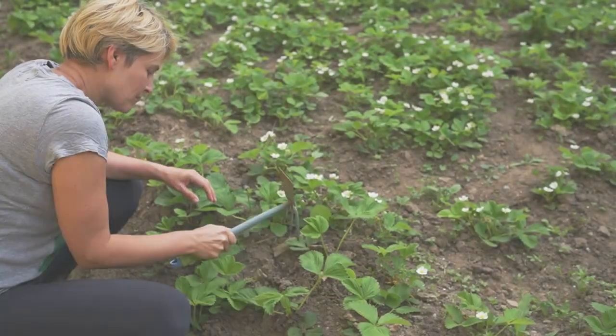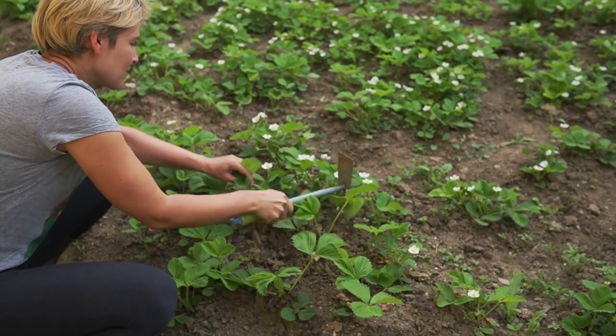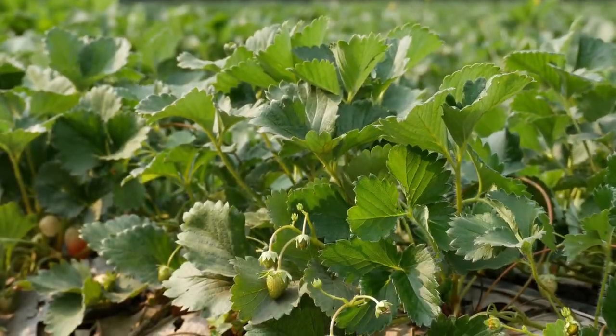The first step is to choose the perfect location for your pineberries. They love full sun, so pick a spot with at least 6 to 8 hours of sunlight each day.